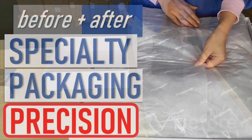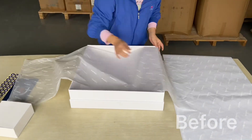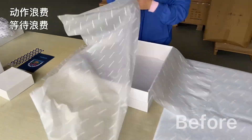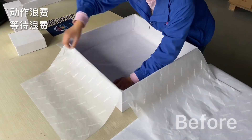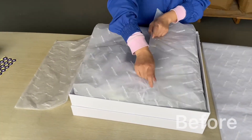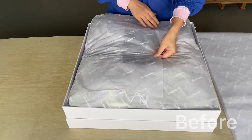Hey folks, over in our packaging area, every once in a while we'll get an order from our customer to produce these really premium gift sets. And one of the challenges we have is that when we're setting up all the tissue paper, if we don't get it set up perfectly at the start, by the time we get to the end, it'll be off-center, and that's a defect.